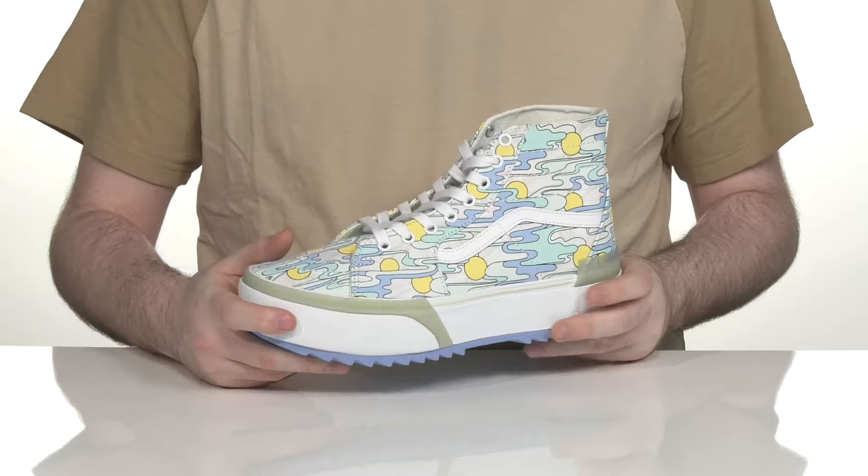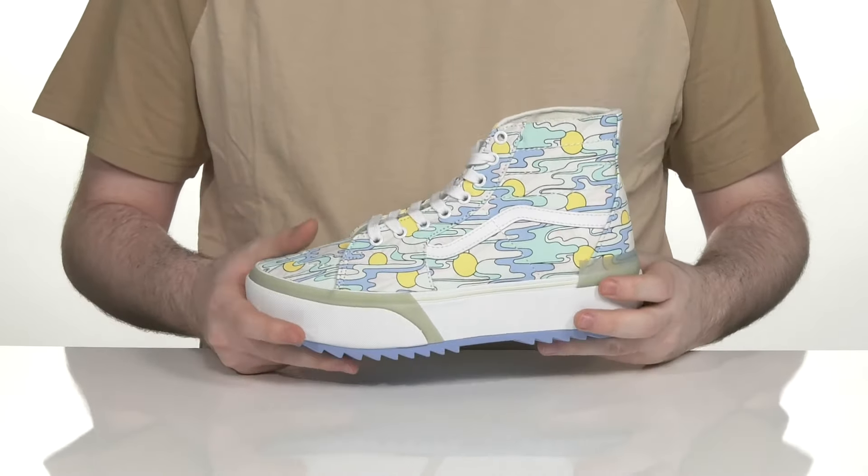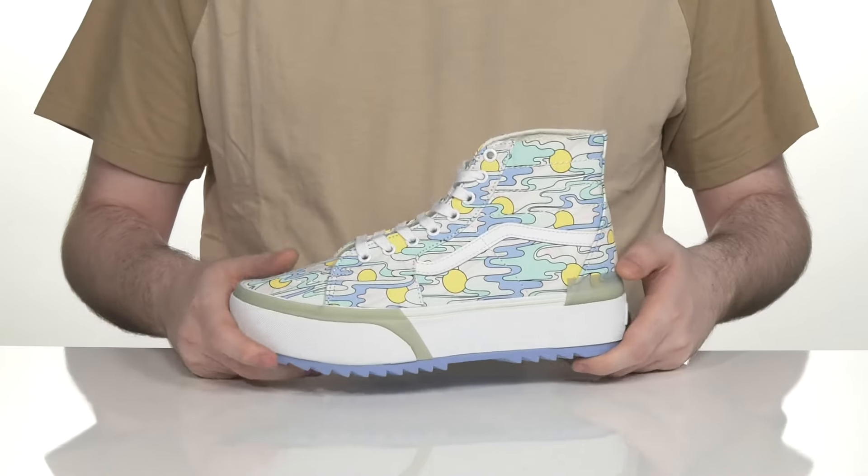It has a double foxing layer showing off some clear tape alongside its more durable tape, with a great stacked design for a boost in height.